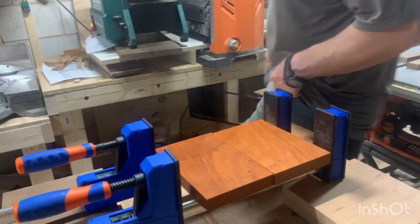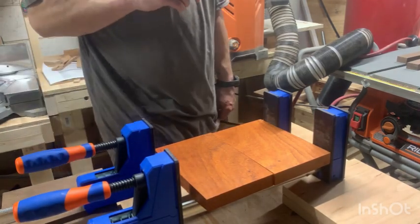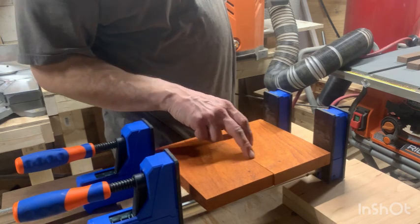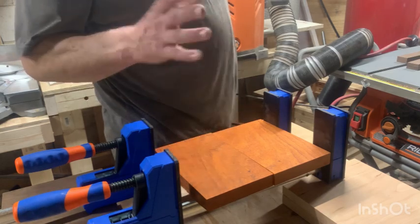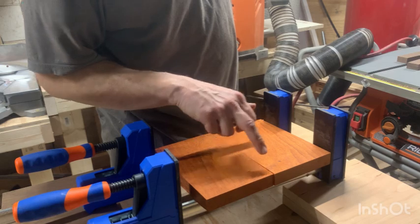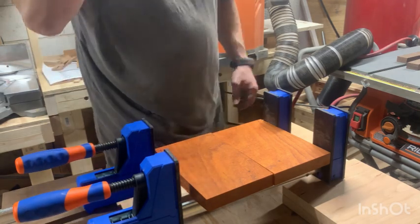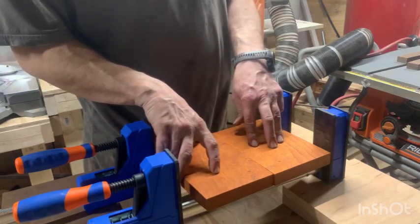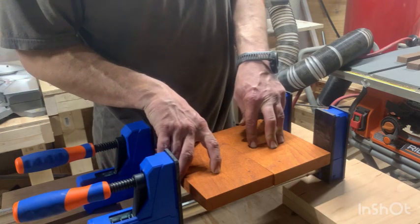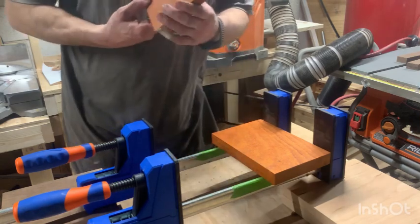All right, we're back, about to do the padauk glue-up. A little side note: when you're joining the two sides to glue them up, you obviously want them pretty much perfect. What I did is mark one side of the board so I can match those dots up and keep things on the right side so you don't get confused. That way it's easier to line things back up. Without any pressure, that joint is almost disappearing — I'd say it's looking pretty good.